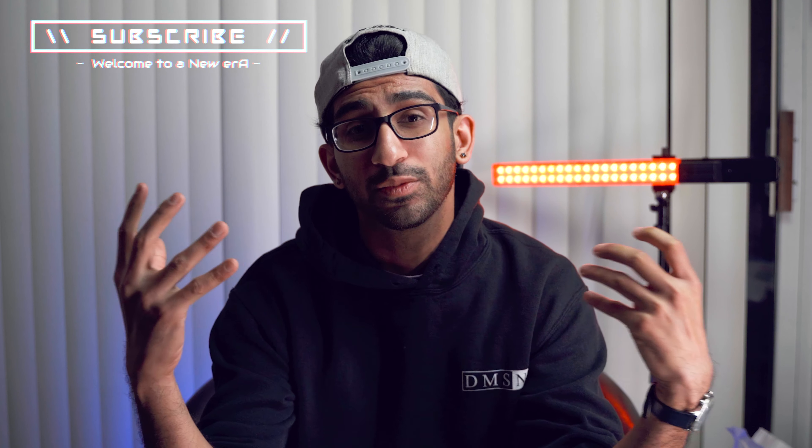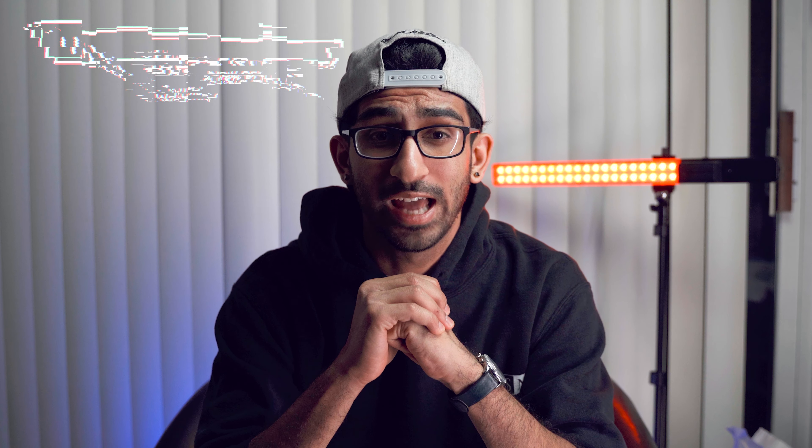I hope you guys enjoyed that B-roll sequence. Make sure to hit that like button if you did, because that's what we're gonna be shooting today, and definitely make sure to subscribe if you're into creative filmmaking content, because I think you'll learn quite a lot.